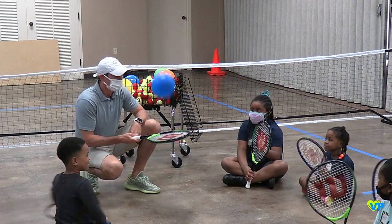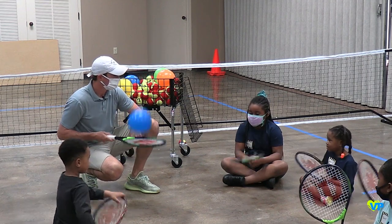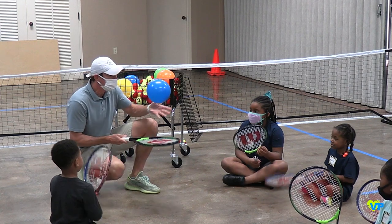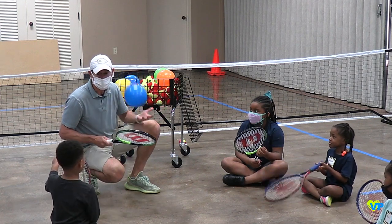Here's what you're going to do — just see how many times you can hit the balloon up in the air with the racket.